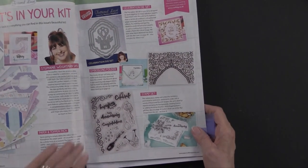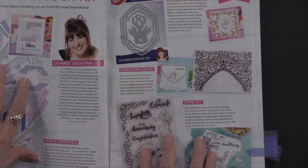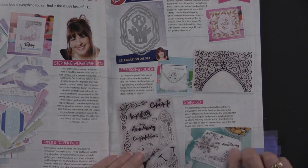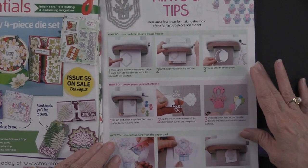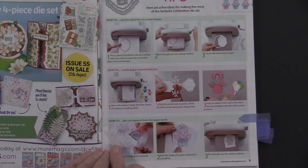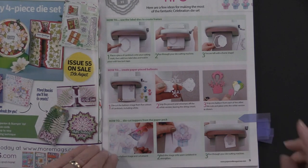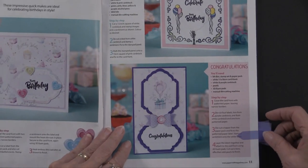Here's what you get — the papers, the cutouts, everything — starting with a little box and decorating it with those stamps. There are hints and tips showing you different ways, including how you can just trim those out of the papers, place them, and do your die cutting right on top. Lots and lots of ideas.